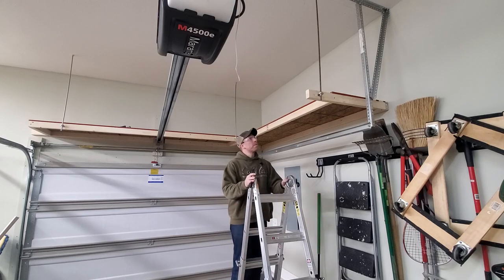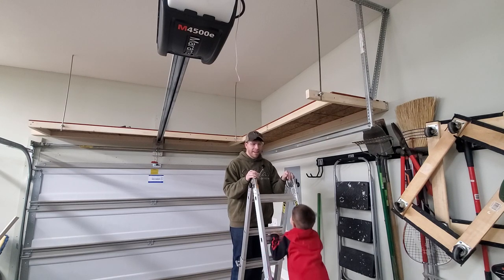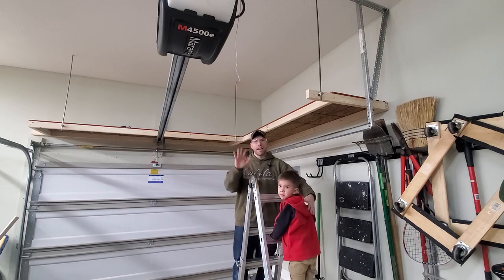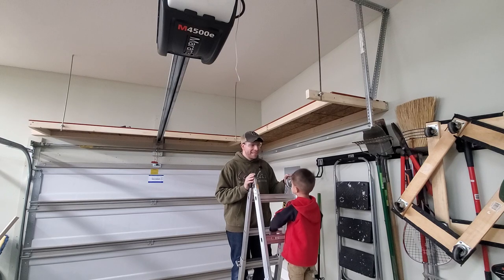I hope you enjoyed the video. Next I'm going to reorganize my garage a little bit more and get a few more things up off the ground that we don't use very often - things stored for special occasions like camping or moving. Thanks for watching. We'll see you next time.